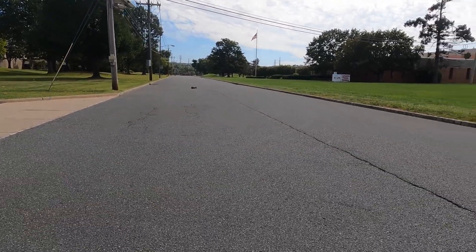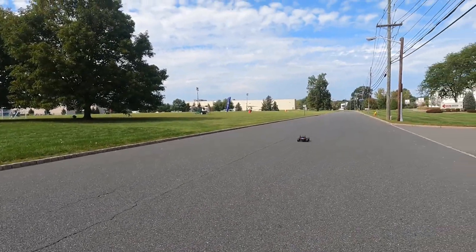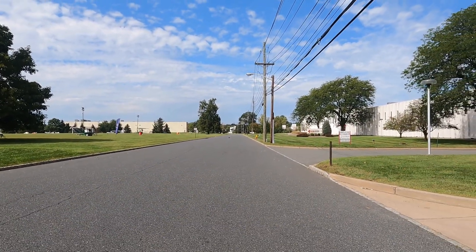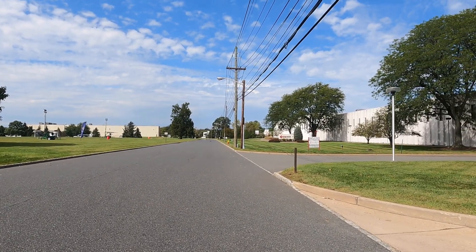I'm gonna send it back again one more time. I gotta gun it slowly — I forgot that I gotta gun it slowly because that's a super big gear. So we're gonna do another pass; I gunned it within two seconds, which is not good for that big gear.